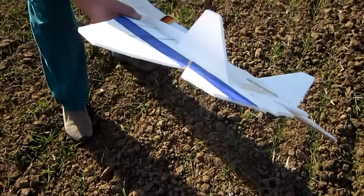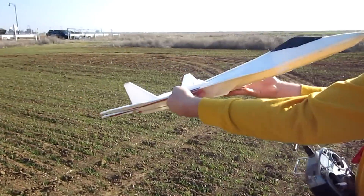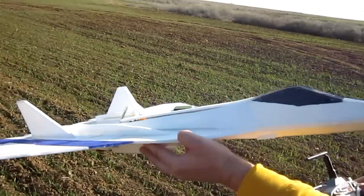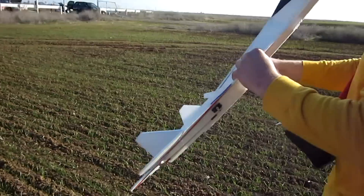Oh, long ways! Look at that! Holy cow! All along the whole thing! Holy cow, look at that! That's the weak spot. Dude, I folded it in half!